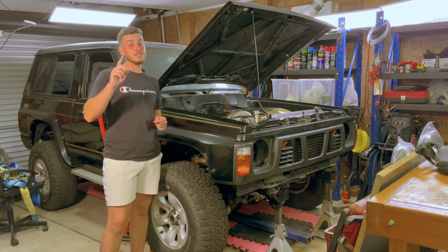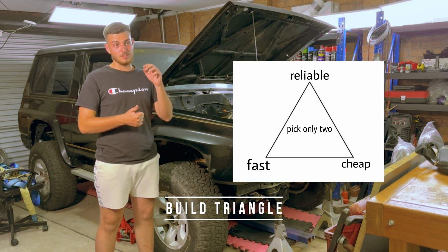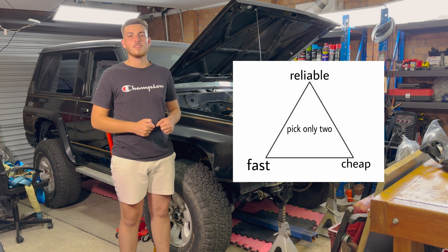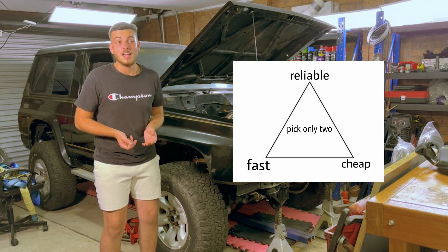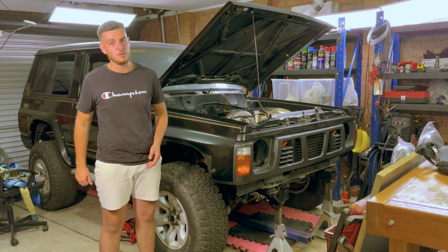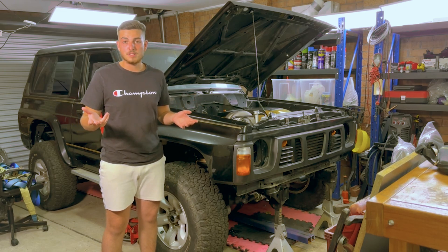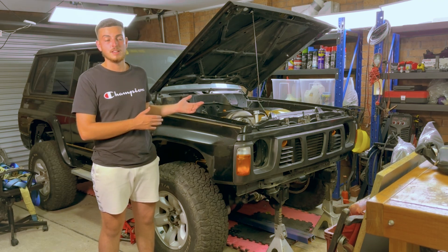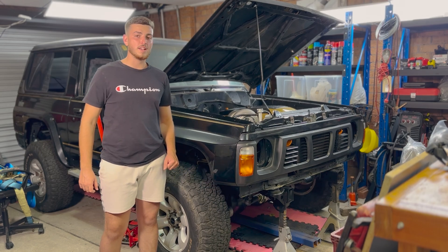Last point, number ten, is the build triangle — cheap, fast, reliable. You can only pick two. If you get something reliable and fast, it won't be cheap. If you get something reliable and cheap, it won't be fast. If you get something fast and cheap, it won't be reliable. Personally, I'm a big fan of reliability — if you have a set budget, make less power reliably rather than pushing the limits, breaking it, and having no car for six months while you save up to fix it. Live by that motto and you'll be pretty good.